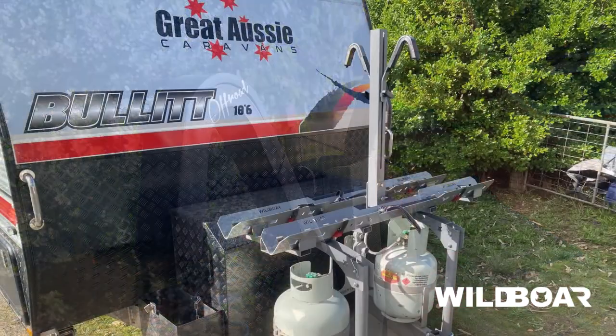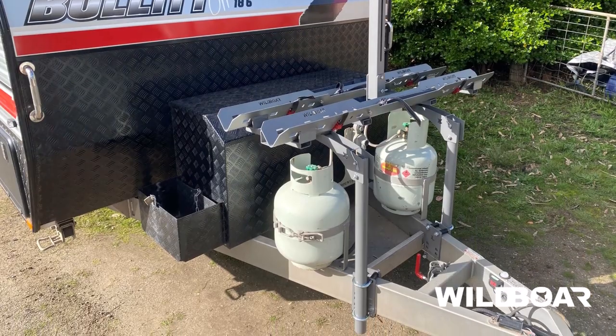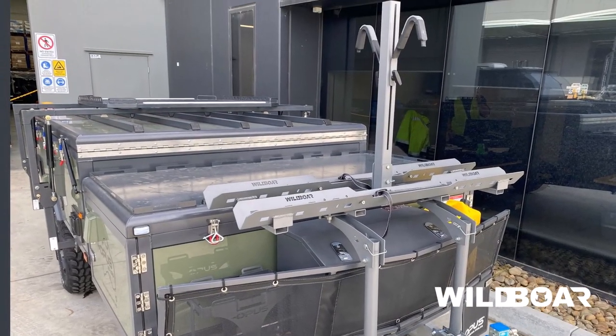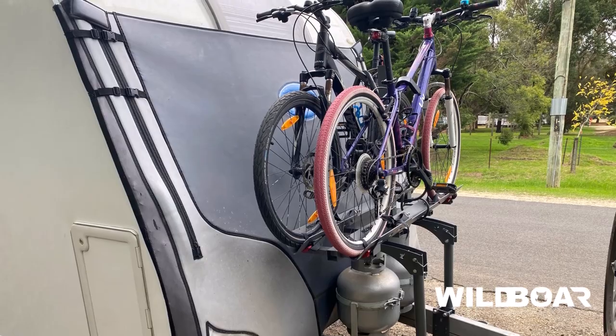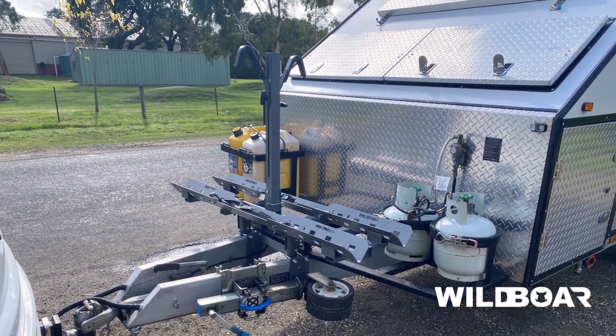You are all done — congratulations! Here are some photos that clients have sent in to give you some assembly ideas. You are welcome to send photos of your assembled bike rack to us and we will check to make sure you've got it right. Thanks again and happy travels.